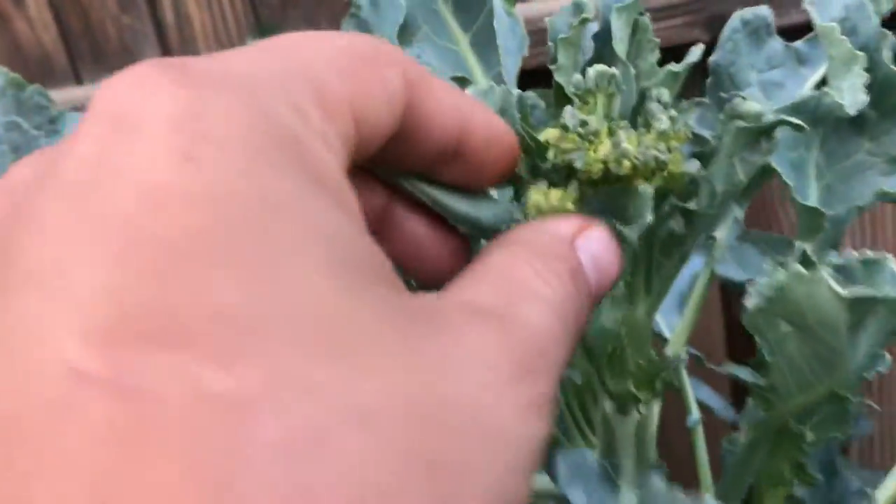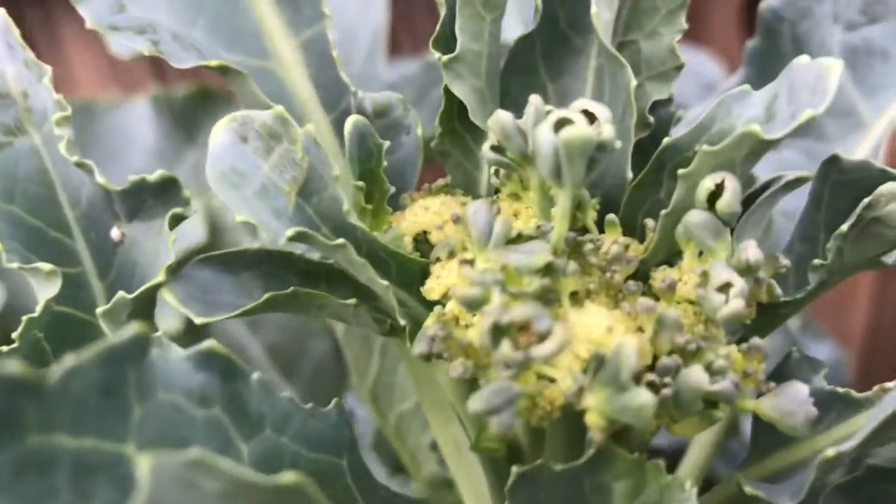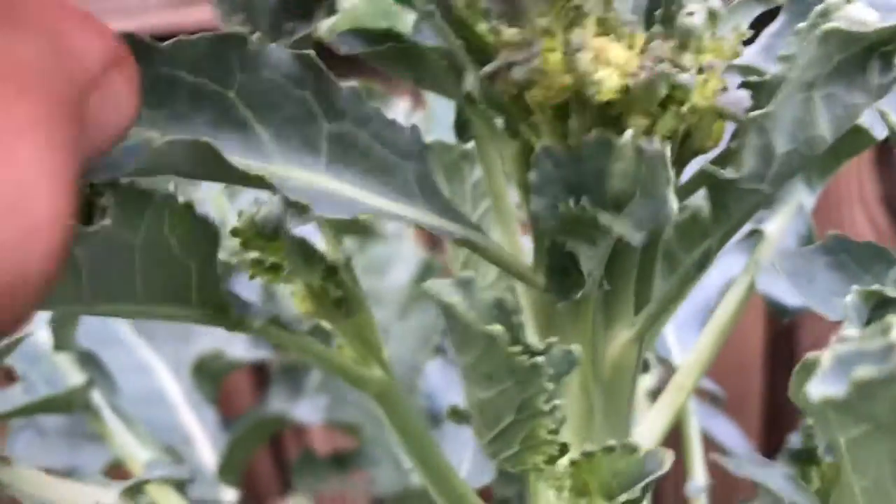We're gonna wait for these to come off this one. We might take this one down too — I'm not really sure. I feel like just cutting the florets.